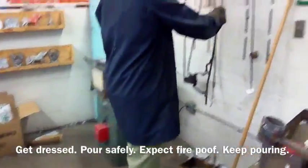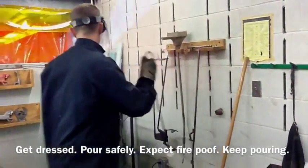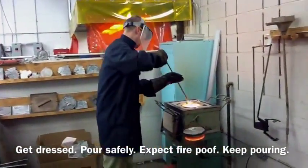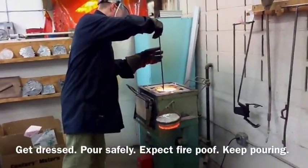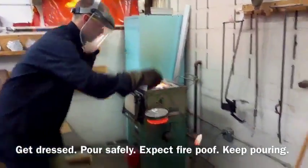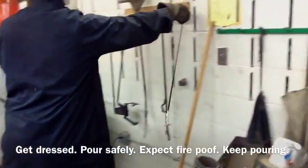Hey guys, when you go ahead and pour this section, expect fire and poof. What I mean by that is when you pour — if it's a successful pour — the gases are going to need to get out of there. So expect to see some black smoke and some higher flames out of this. But keep pouring.